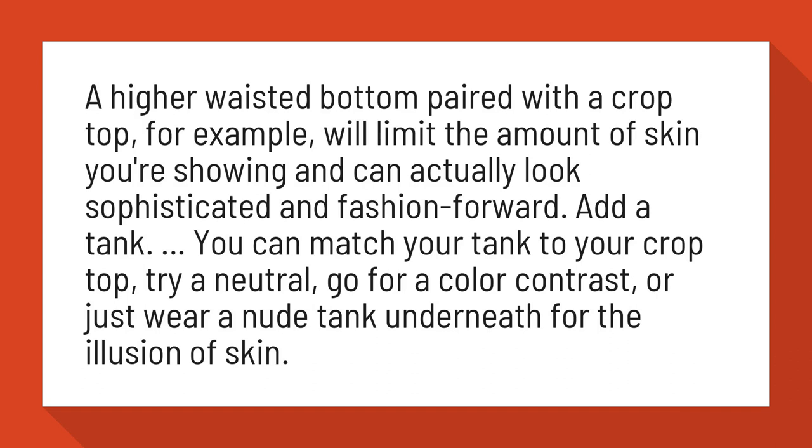Add a tank. You can match your tank to your crop top, try a neutral, go for a color contrast, or just wear a nude tank underneath for the illusion of skin.